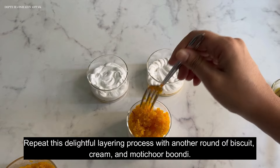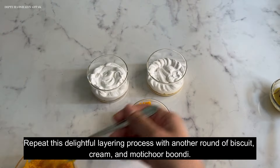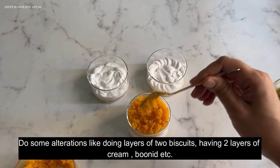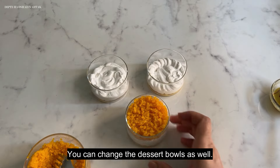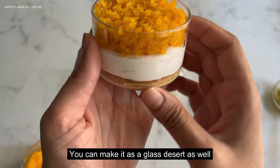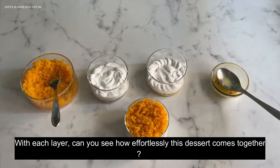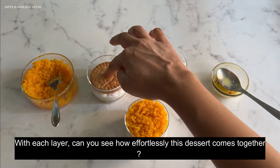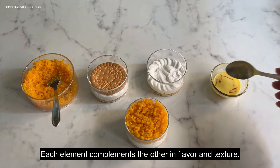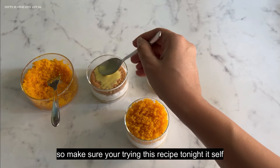Repeat this delightful layering process with another round of biscuit, cream, and motichur bundi. You can also do alterations like two layers of biscuits, two layers of cream, and bundi. You can change the dessert bowls or make it in a glass. With each layer, can you see how effortlessly this dessert is coming together? Each element complements the other in flavor and texture, so please try this recipe tonight.